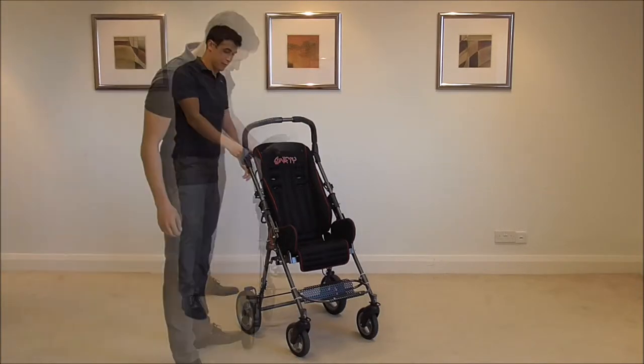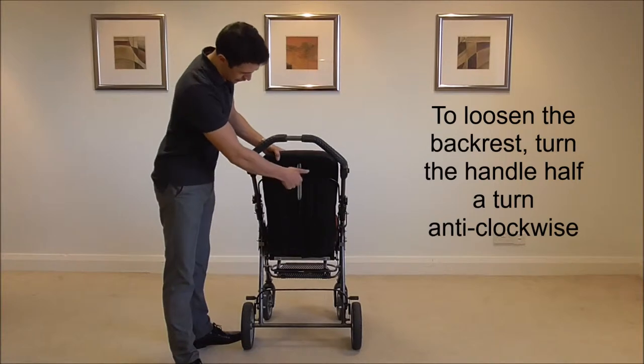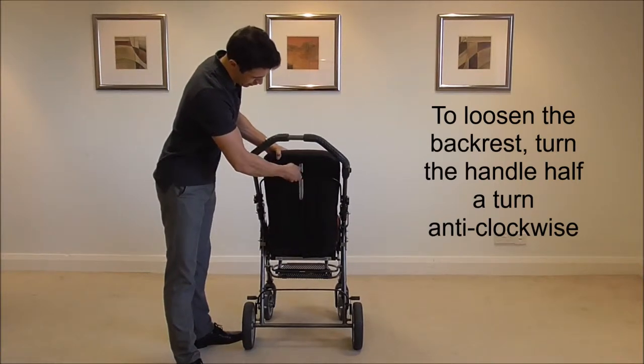Then you need to loosen the backrest. To loosen the backrest, turn the handle half a turn anti-clockwise.